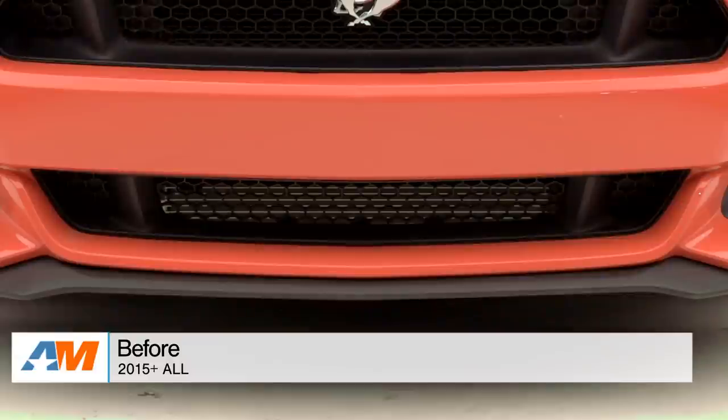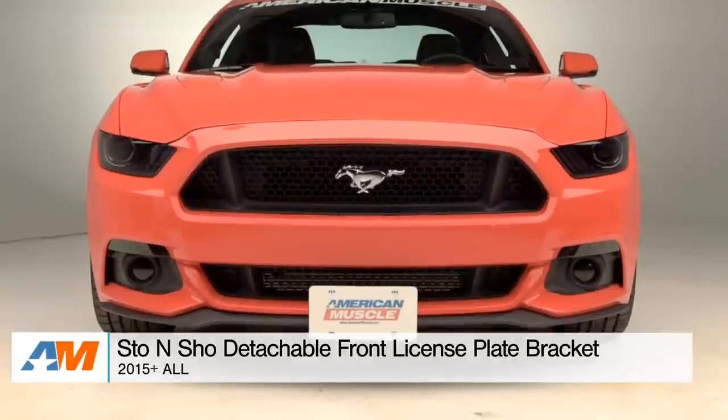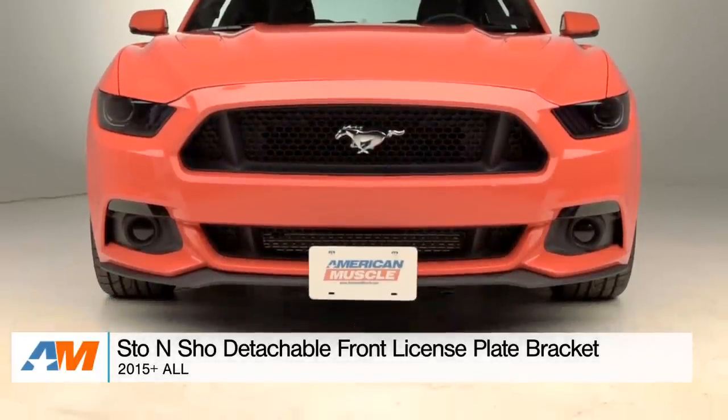Hey, what's going on, guys? Adam here with americanmuscle.com, and today I'm bringing you a detailed review of the Stow & Show Detachable Front License Plate Bracket, fitting all 2015 and newer GT, V6, and EcoBoost Mustangs.